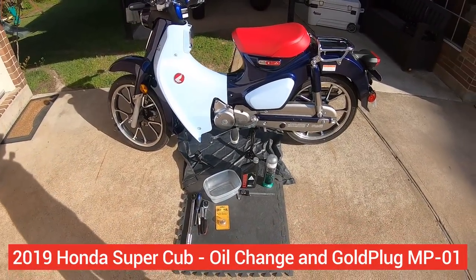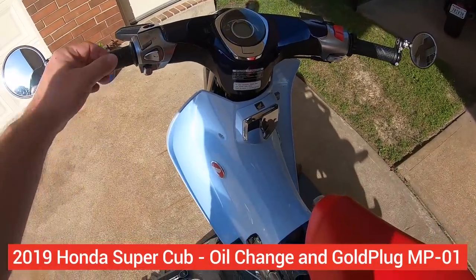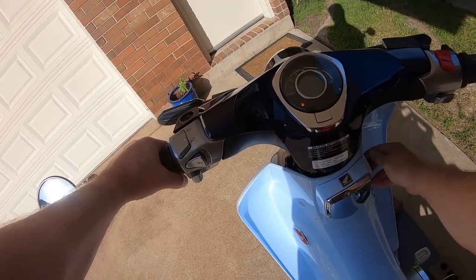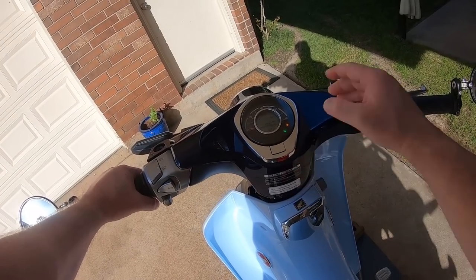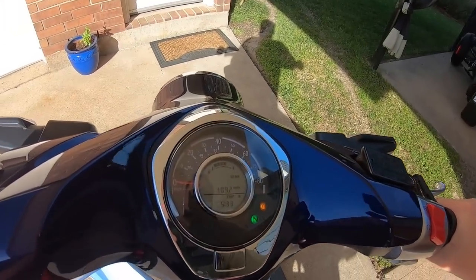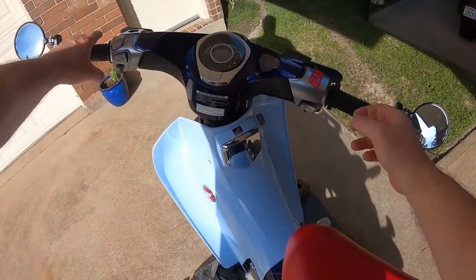Alright, good afternoon. It's time for the cub to get its first early oil change. Like I typically do on my bikes, I don't like waiting for the first official service — I think those intervals are a little too long for my taste. I've got just over 300 miles on it now, 309.2, and I'm going to dump the factory oil out of there.